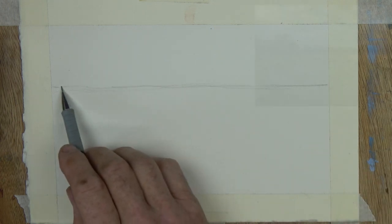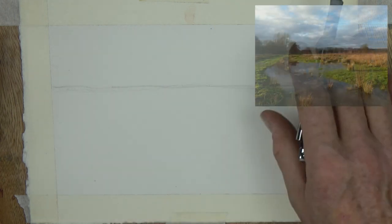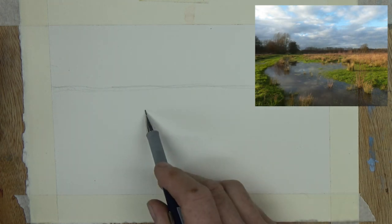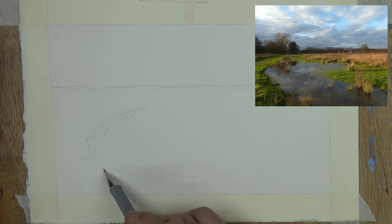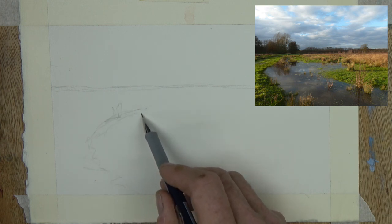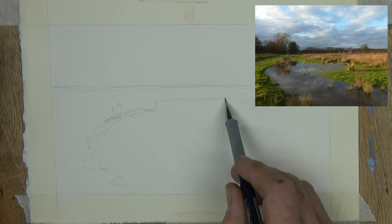Hi everyone and welcome back to the painting channel for this week's watercolour tutorial. And watercolour in more ways than one, not just the medium. Because the subject is that of Hothfield Common and an area just below it, which is water meadows.